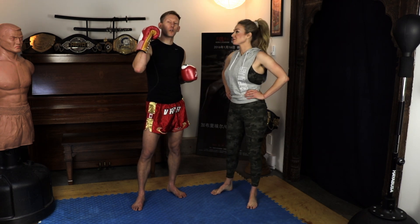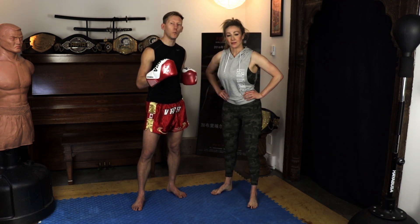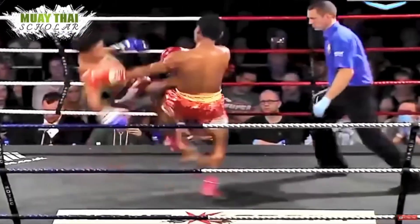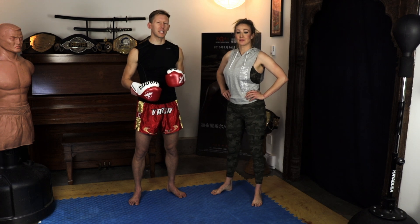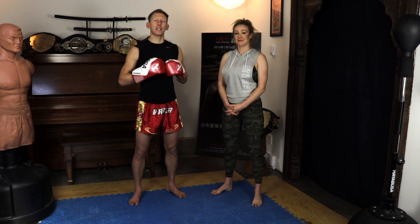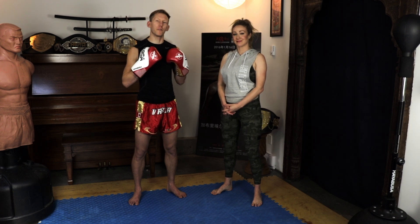What's up guys? Today we are running through a high level Muay Thai catch and throw, something you've seen Sanchai do time and time again. But it's one of those techniques where if you try and muscle it, or if you miss the little technical points, you will not be able to get it down. So today, let's run through this amazing sweep, which is one of my favourites.